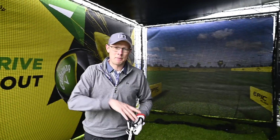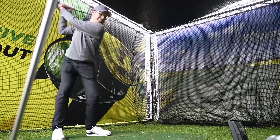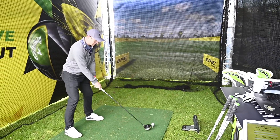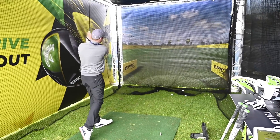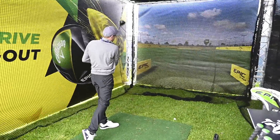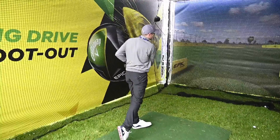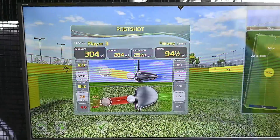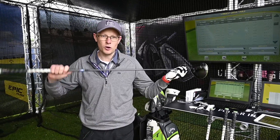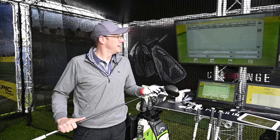Here in the Tented Village at the British Masters, Callaway have this pop-up sim where people are coming down trying to get the longest drive they possibly can. I thought it was a good opportunity to get out of the rain and find out just how fast I'm able to get my ball speed up to. The fastest I was able to get in here was 161 — not quite the right shaft. Work to be done.